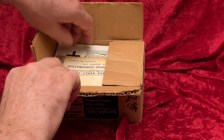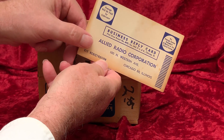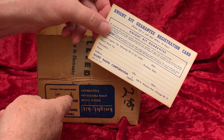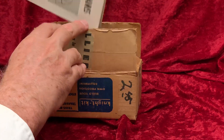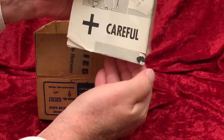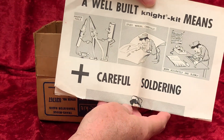And you get the warranty registration card, which in those days you had to fill out and send in or your warranty wasn't valid. That was a little game companies played to, as we say nowadays, harvest your data. Congress, loathe as they are to side with consumers against corporations, finally did put a stop to that practice.